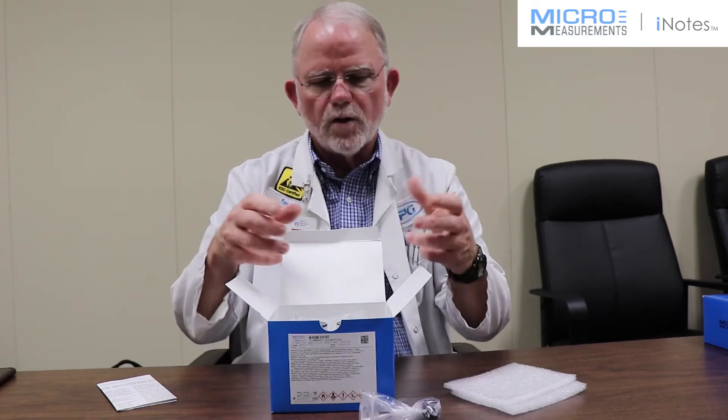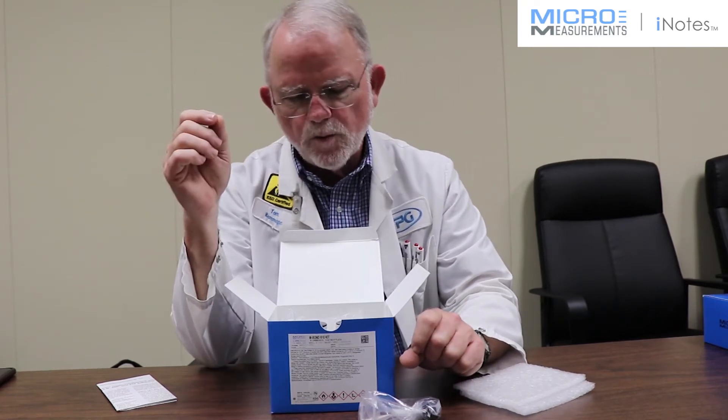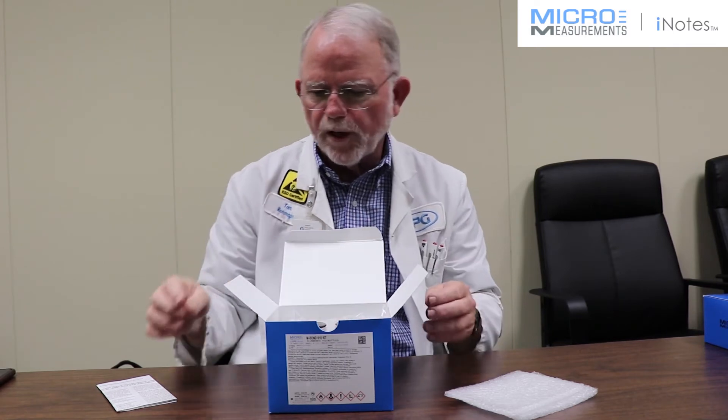You basically take one of the bottles, pour it into the other bottle, which has a date mix label on it so you can put the date you mixed it, and that allows you to be able to throw it away at the appropriate time.